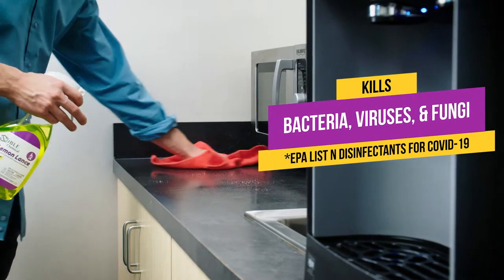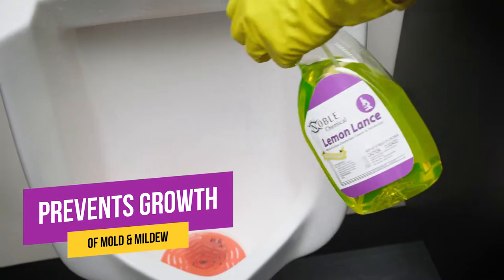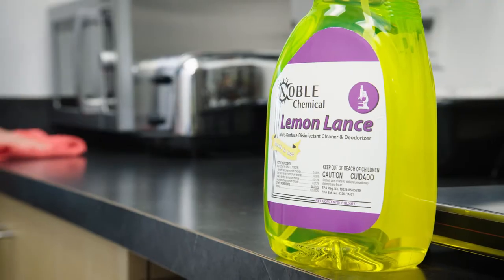Whether you need to kill bacteria, viruses, or fungi, this powerful product has you covered. It also prevents the growth of mold and mildew, not to mention their pungent smells. Its lemon-scented formula adds a fresh aroma to any space.